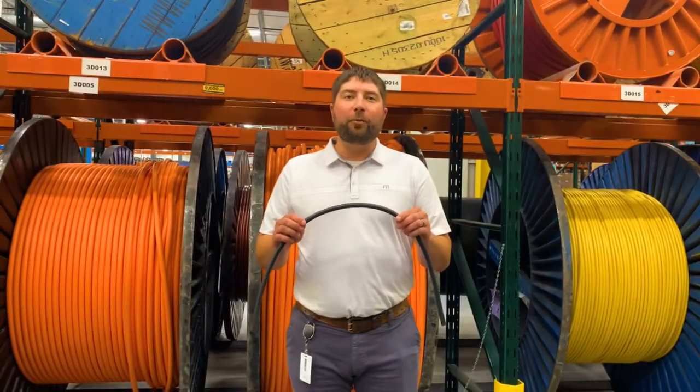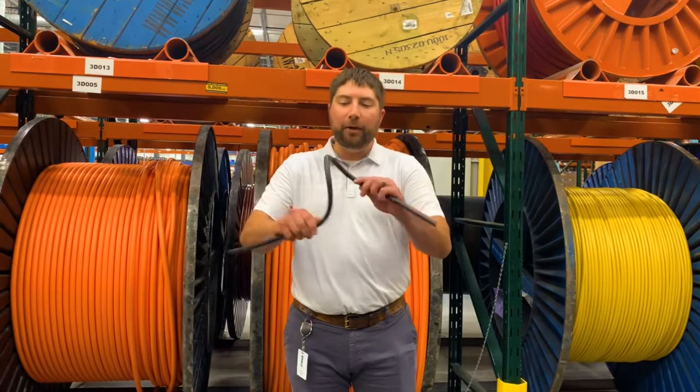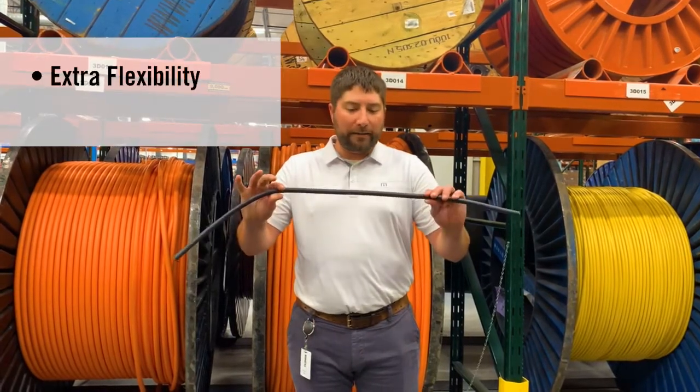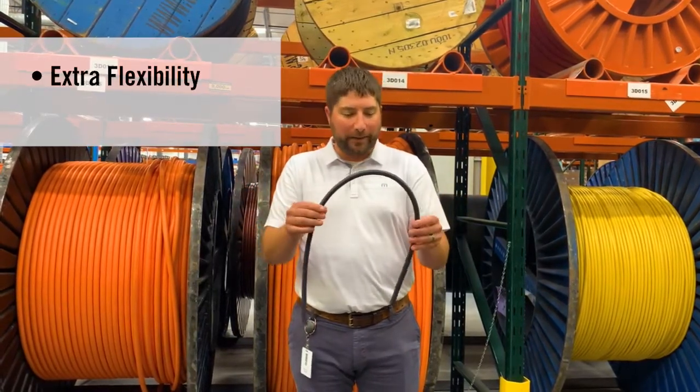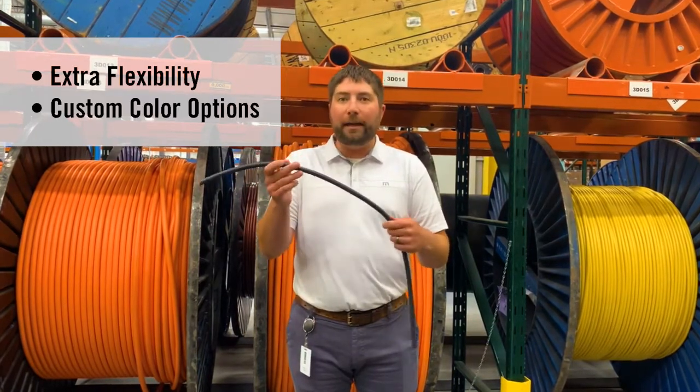Our cable is constructed with Class K 30 gauge copper stranding, which gives it a really nice flexibility feature. It is also a type TPE, which is thermoplastic elastomer, and with that we can color code this cable to any color that you would like.